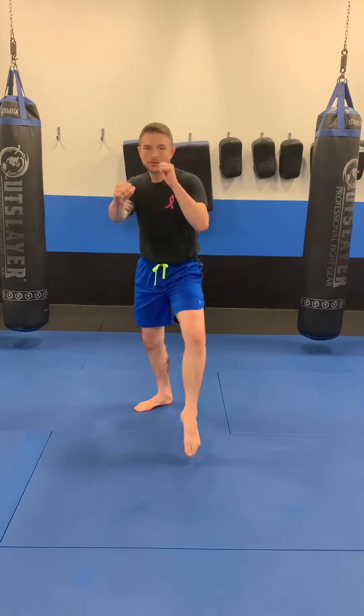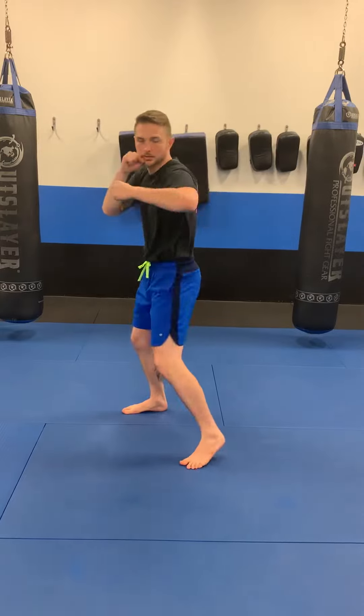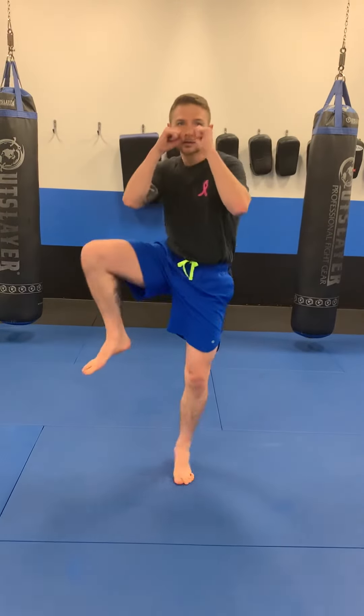The last one, we'll start and finish with our rear leg. We throw the rear leg roundhouse kick, we bring it back, cross, hook, and we throw the rear leg roundhouse again to finish. So there's all four of the tie four counts to practice.